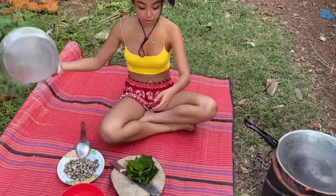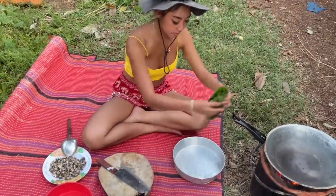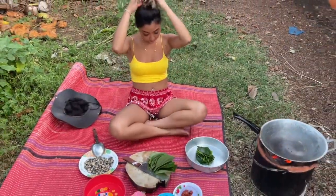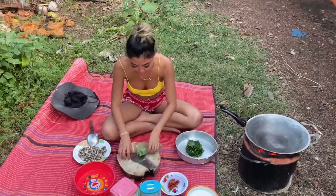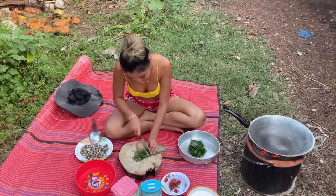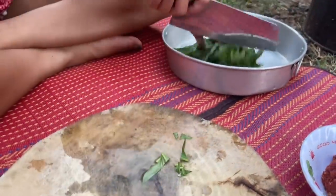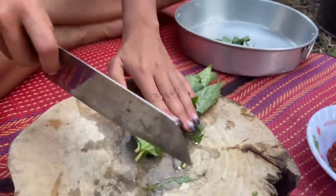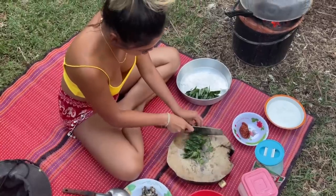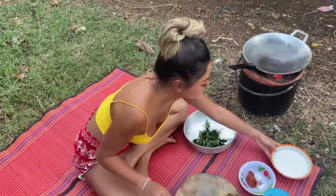Now I'm going to cut the vegetable. I'm going to cut like this part. It's hot already.